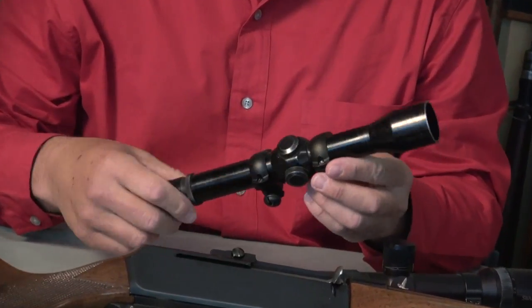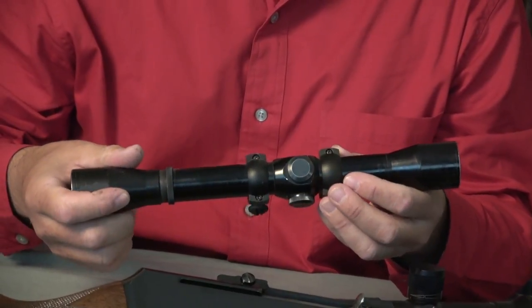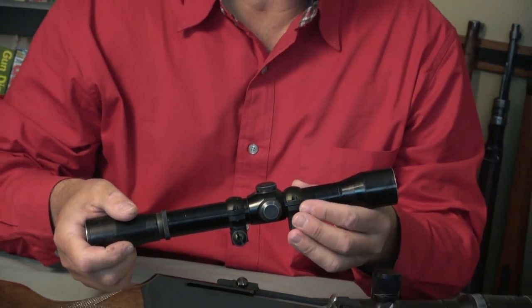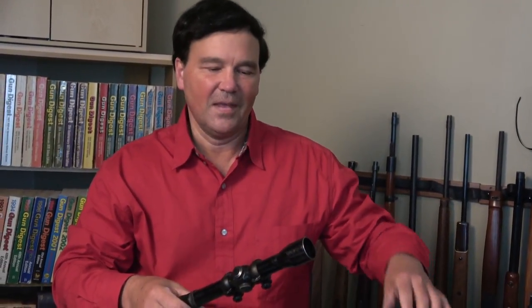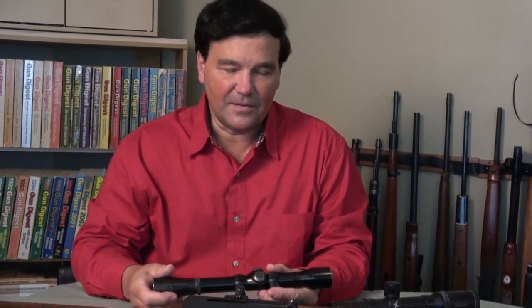So why am I showing you this old scope? A few times on the range, guys install an old scope or a used scope — even a newer one — and they're firing rounds and they can't get on target. Lots of troubles and frustration, and they think the scope is broken. Sometimes they are, whether new or old — things go wrong with scopes like anything else.